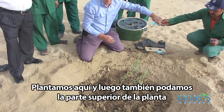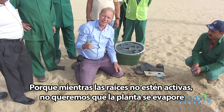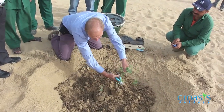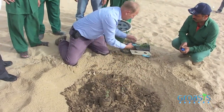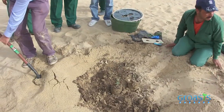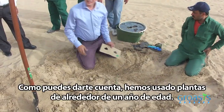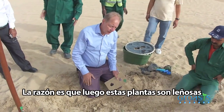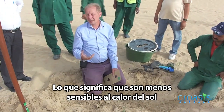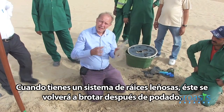We also take off the top of the plant, because as long as the roots are not active, we don't want the plant to evaporate. Then we put the soil back to this level. We've used plants of about one year old, because by then these plants have wood, which means they are less sensitive to the heat of the sun. The same applies to the root system — when you have a woody root system, it will re-sprout.